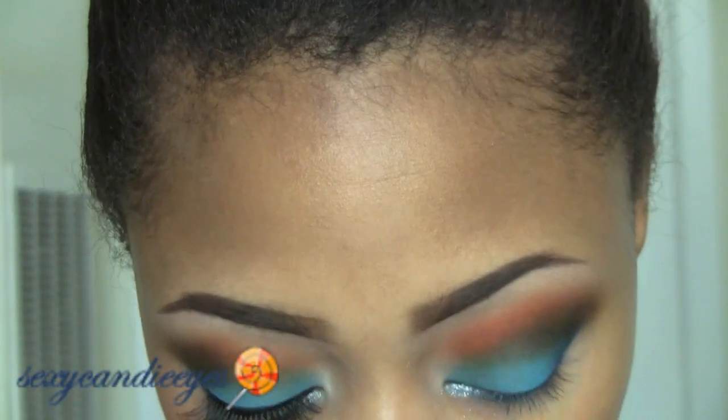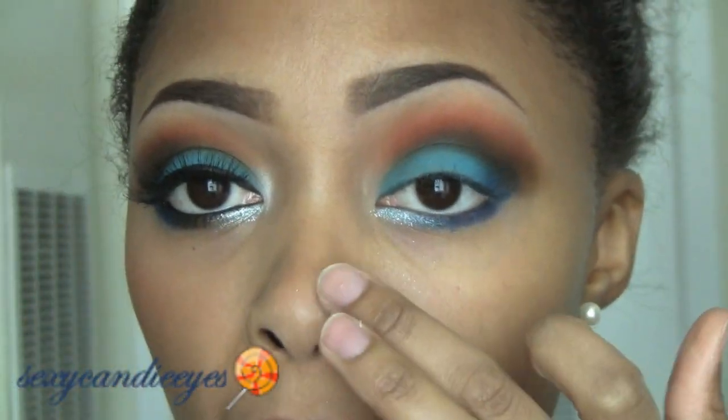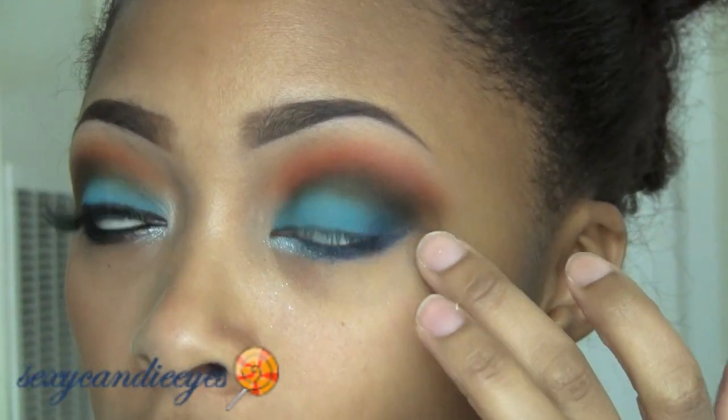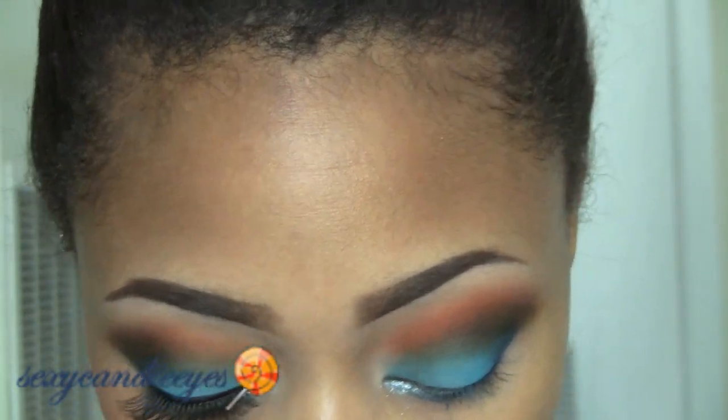I'm going to go in with some concealer — NW35 Studio Sculpt — and clean up underneath my eye. It's also going to clean up the outer edge. You could have used tape, but I'm just going to put this underneath my eye.